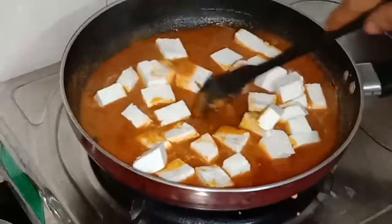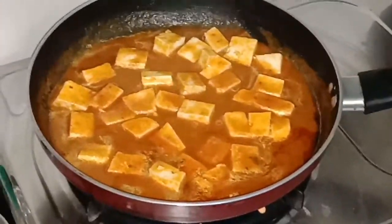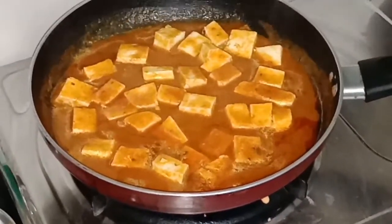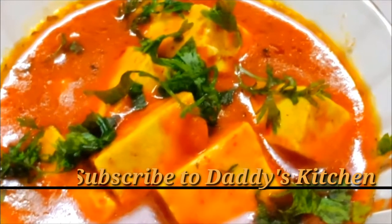After mixing, I will add 200 grams of paneer which I have cut into a cubicle shape. Our Paneer ki Sabji is finally ready. I will cover it for 2 minutes and then transfer it to a serving dish.